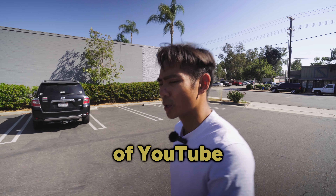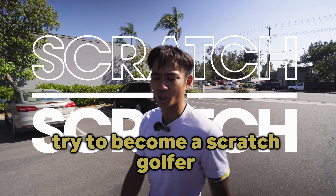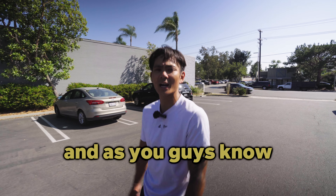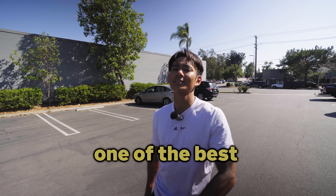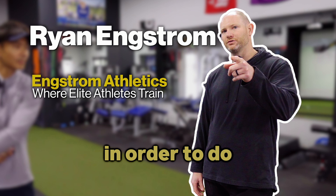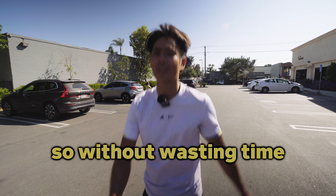What is up, ladies and gentlemen of YouTube? Welcome back to another episode of Scratch to Scratch, where I start from scratch and try to become a scratch golfer by any means necessary. As you guys know, the legs are a big part of the golf swing, and today we're back with one of the best golf physical trainers in the land, Ryan Engstrom, to do one of the most intense leg workouts of all time — which you guys should be doing at home to improve your golf swing.